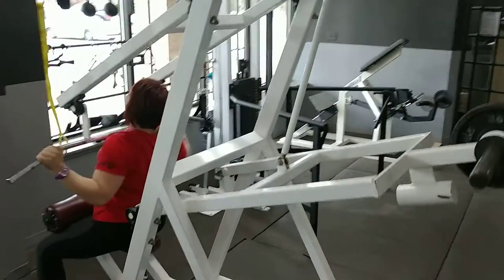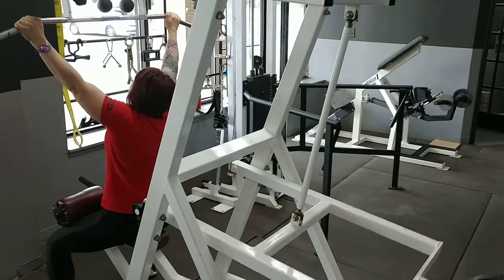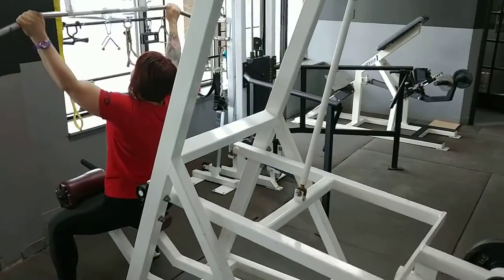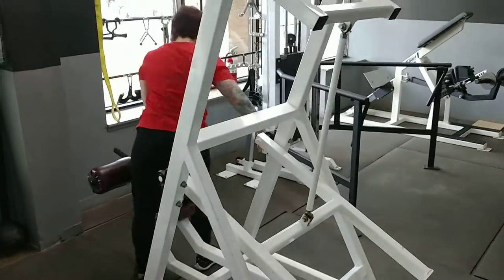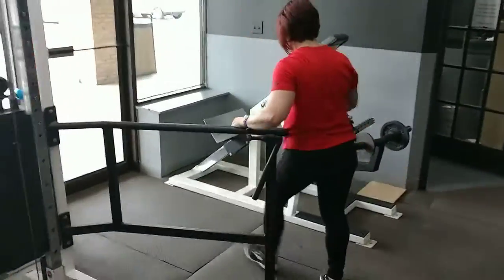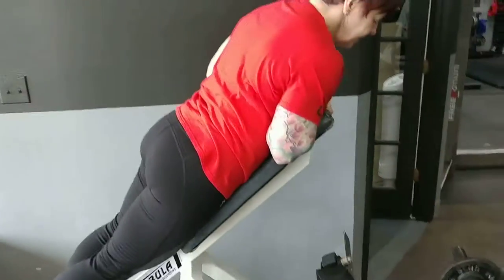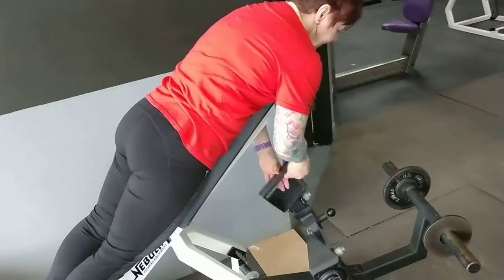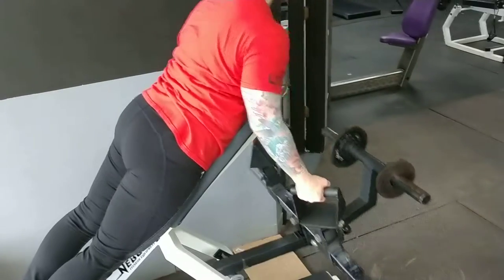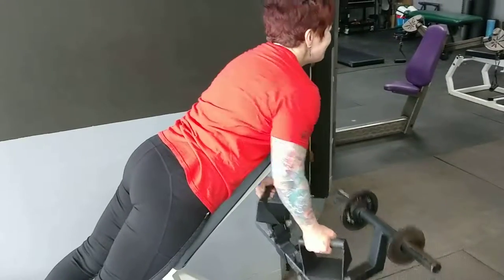Typically you have one to three warmup sets, then aim for three to five rounds of it being very difficult — those are your working sets. If the working sets are super hard and you're about ready to die, three rounds is probably enough. If you started a little too light and the first working set wasn't maximal effort, you might need a fourth or fifth round to get what's needed for a complete workout. If they're murderous, you can get away with three.